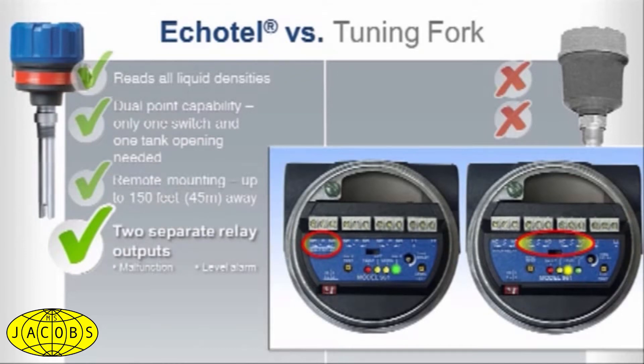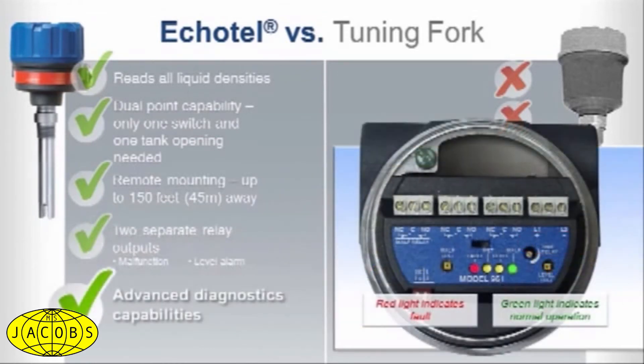Echotel features advanced diagnostics capabilities compared to tuning forks, with thorough testing of electronics, transducer, piezoelectric crystals, and for the presence of electromagnetic noise.